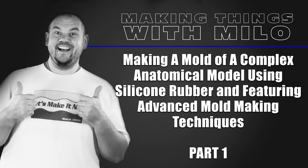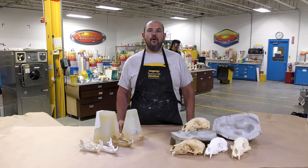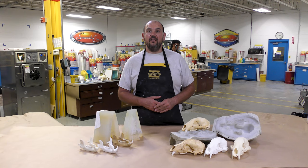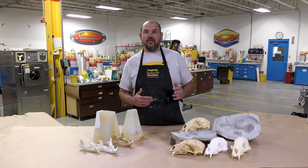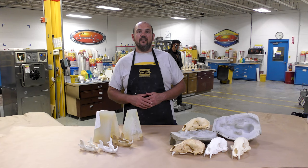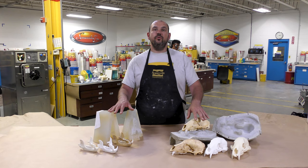Making a mold of a complex anatomical model using silicone rubber and featuring advanced mold making techniques. This is the first part of a two-part video tutorial. We are making a mold of a complex anatomical object — in this case a bear skull that I found while hiking near the mountains here in Pennsylvania. While I'm out hunting, I'm usually on the lookout for natural treasures like this. I also like to collect crystals, minerals, and fossils you can easily find in nature. The skull when I found it was actually in three parts, with the lower jaw being in two, and we're going to show you how we fix that in order to make two separate molds.